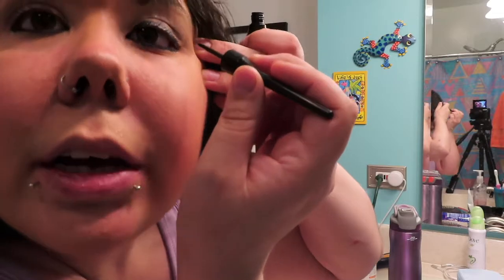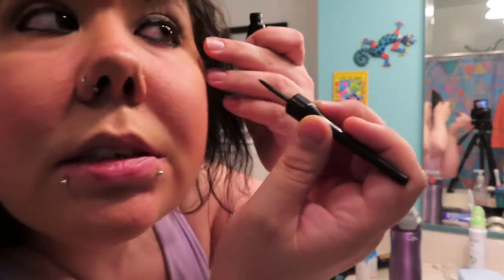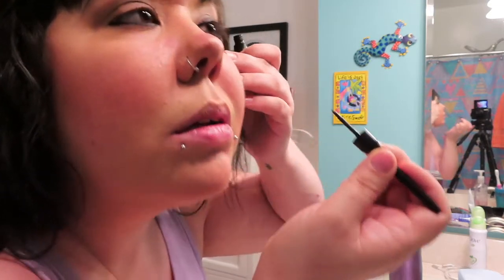Next comes liquid eyeliner. I'm using All Me Liquid Liner in black. As I say in every makeup tutorial — make a line, don't color it, and right away make it as thick as you want the line to be. I wanted to do a wing look today, so I spread my eye, draw a wing from the bottom, and then just connect it to the top. One eye is always going to look better than the other — they're sisters, not twins.